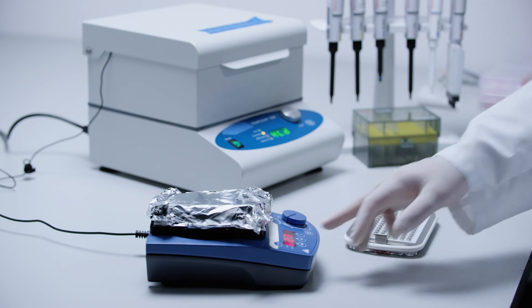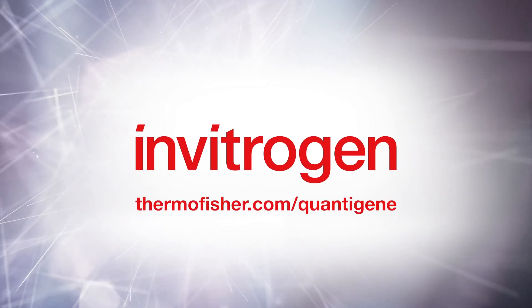Thank you for watching this video. To find out more information about Quantigene Plex assays, visit thermofisher.com/Quantigene.